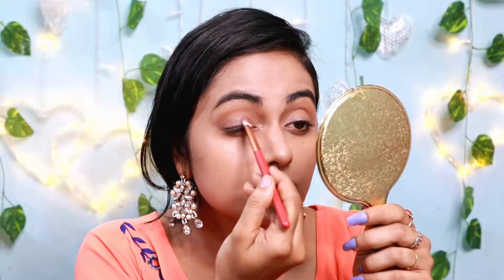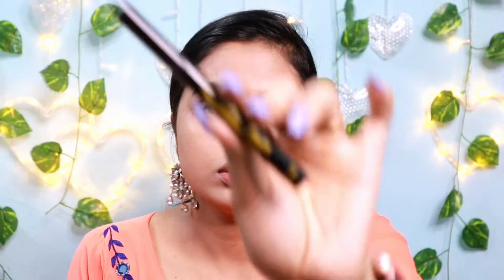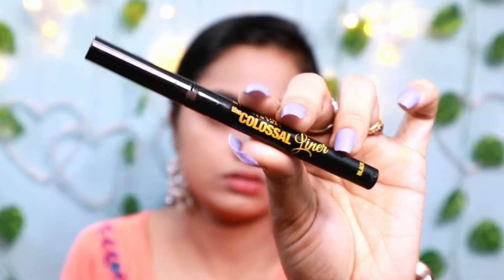I used my skin and a lot of blending around my eyes. I applied the eye shadow and eye makeup on my face. I applied the Colossal Sketch Liner.